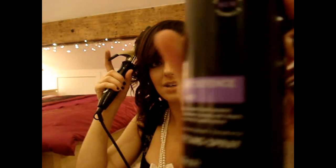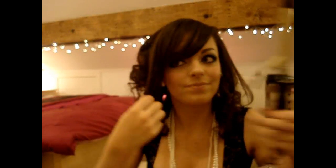This is Tresemme's Heat Defence — looks like this. I've already put that on before I dried my hair and before I curled it. I'm just going on to the last piece on this side.